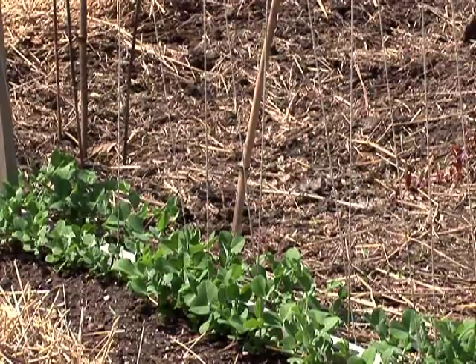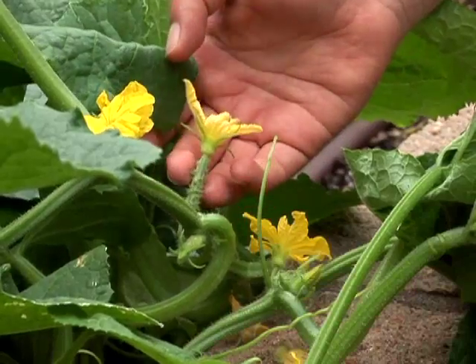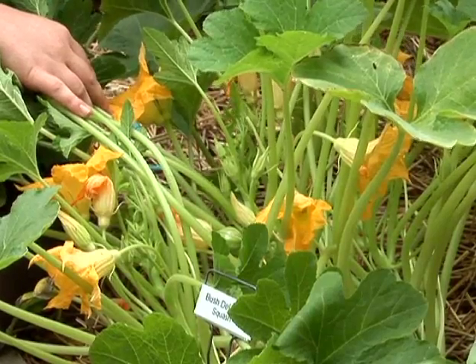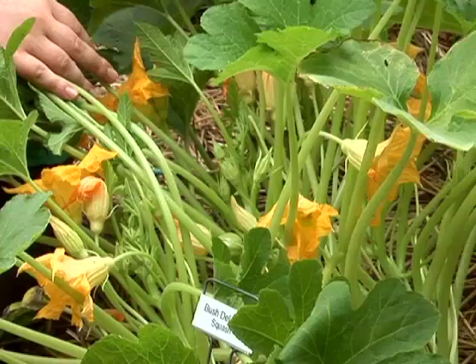Sometimes with succession planting, you don't always take advantage of the earliest possible time to plant a crop. For example, if you have peas, beets, or carrots planted, they may not be ready to harvest until late May or early June. Normally we plant squash and cucumbers in early to mid-May, but if you're not concerned about being first to harvest, you can plant your squash or cucumbers after you've harvested your spring vegetables and still have a later crop to eat.